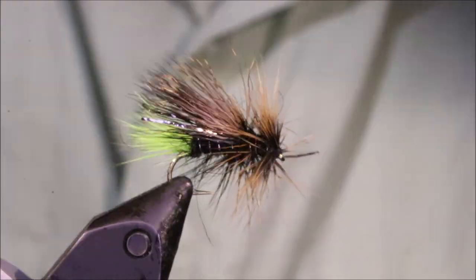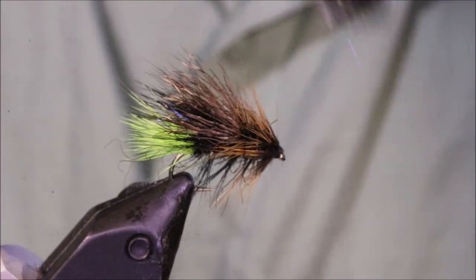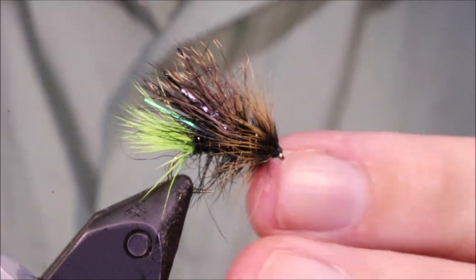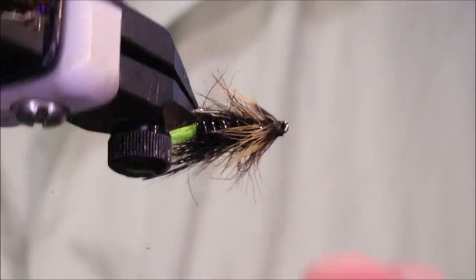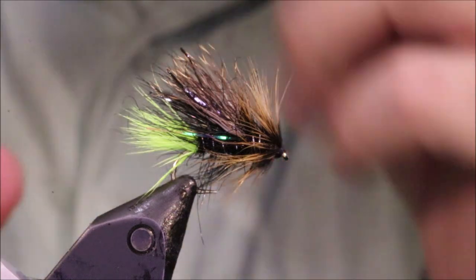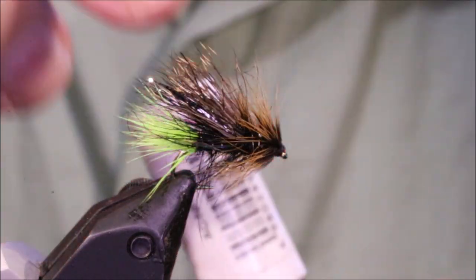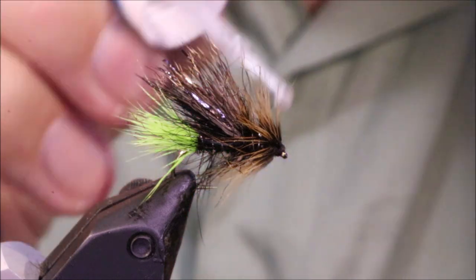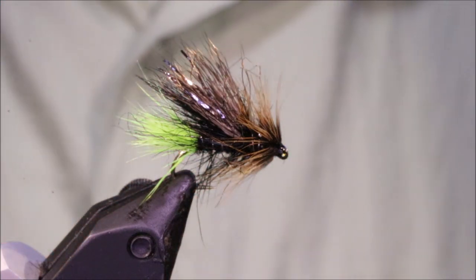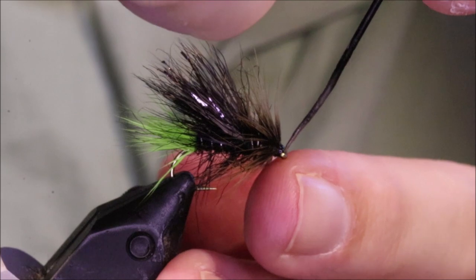I'm going to rough it up with a velcro to draw out any trapped hackle fibres, and bring the seal fur into the wing and that — the wee fibres of claret and brown that's in that black mix, I've drawn out as well, so when the light catches them it gives you a nice wee bit of colour. There you go — that's a Hot Kate Stimulator. It's a great top dropper, it's a great point fly as well. Well worth tying them up — any of the wet fly colours will do for these.